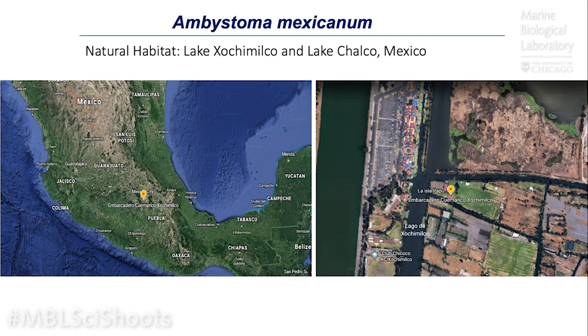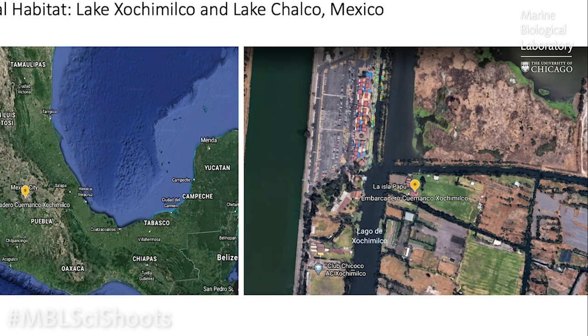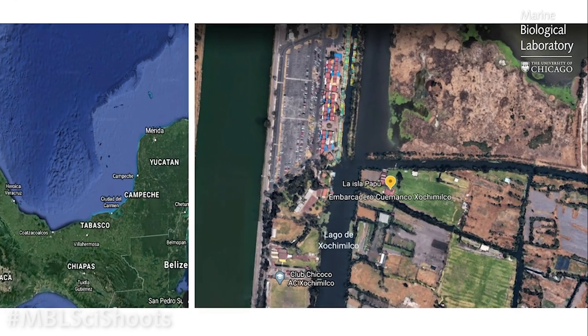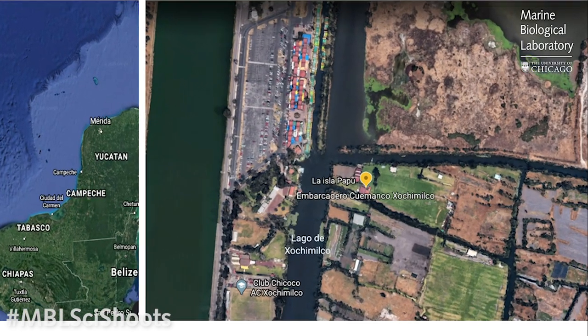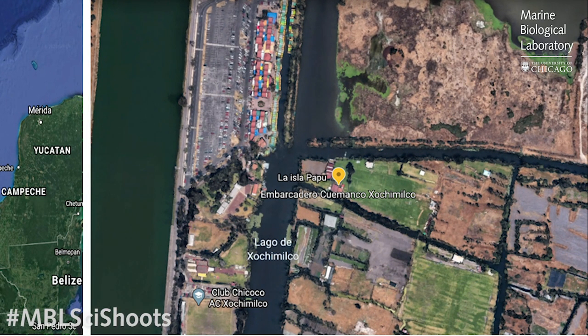So where do these amazing animals actually come from? Their natural habitat is a lake above Mexico City. Sadly, due to a lot of pollution, they're almost extinct in Mexico — however, there is a big conservation project and they have been found still in the wild. From this image you can see that the lake no longer really looks like a lake; it's really a series of canals.